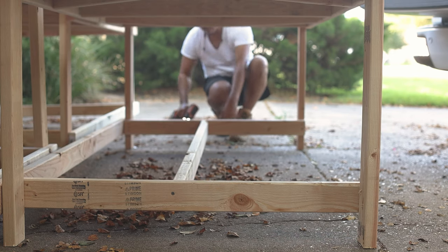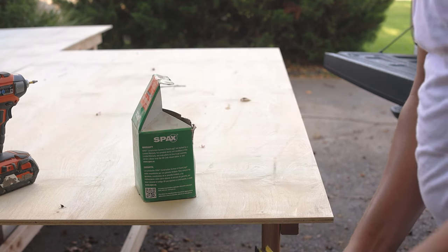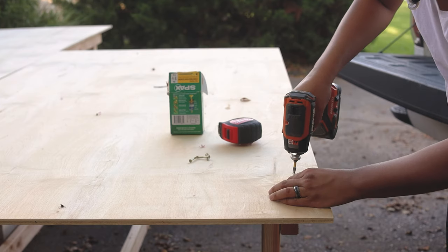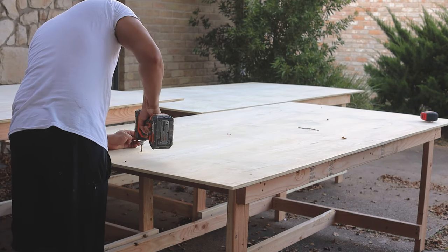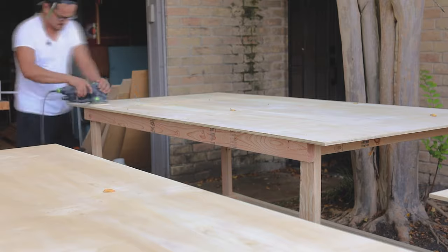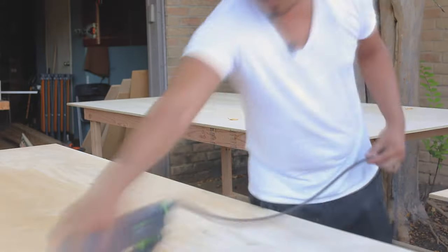Before securing the plywood sheet, I measure to make sure all of the edges are nice and even on all four sides, then I go ahead and screw the top down into place. I used eight 2x4s and a single sheet of plywood, which ended up being $89, plus a box of screws for $10 — that brings us to $99 for a full 4x8 workbench. If yours is going to be smaller you'll definitely save some money, but for under $100 you can definitely get a lot of workspace.